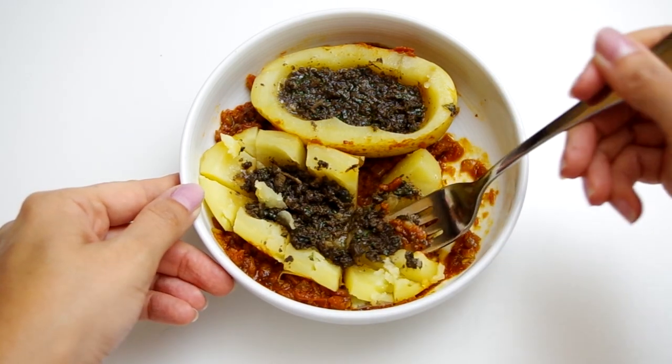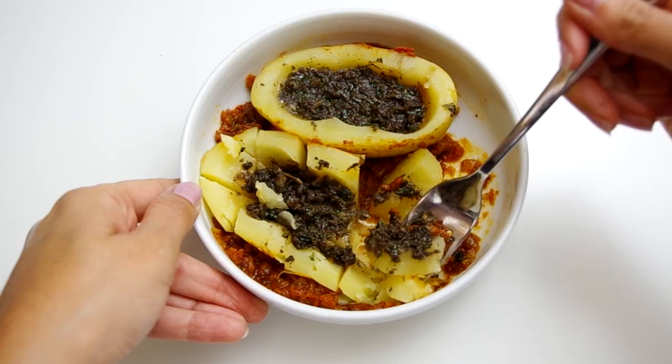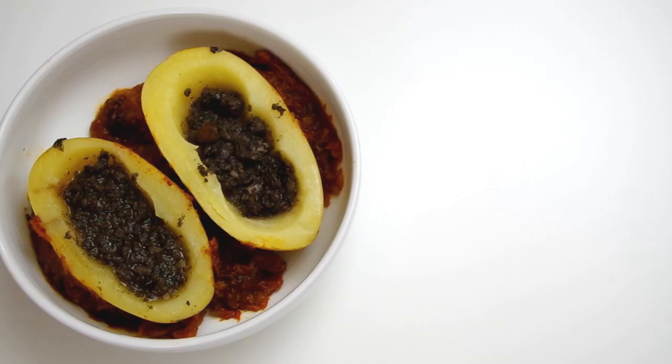That is it for this recipe demo of mushroom stuffed potato cradles. Get the ingredient list below or at cookingcompaniontv.com/stuffed-potatoes. Give this video a thumbs up if you like it and subscribe to this channel for more demos. I'm Jenna Edwards — thanks for watching.